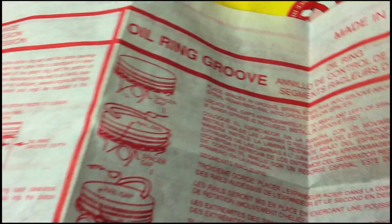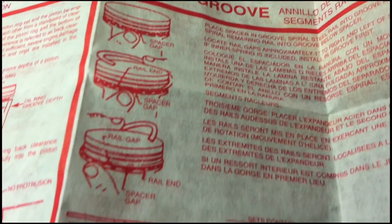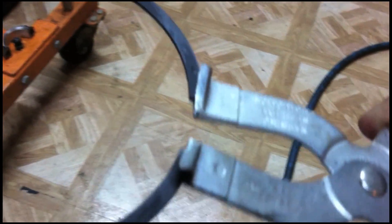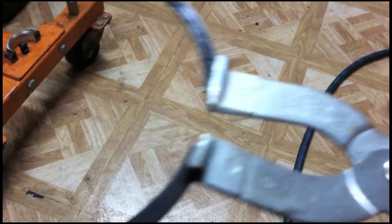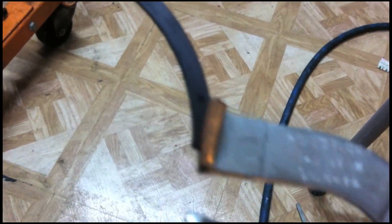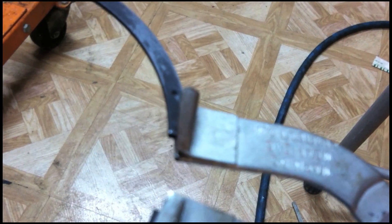The cheat sheet also describes how to install the oil rings and oil scrapers. If you ever get confused about which direction the rings go, just remember: beveled side up, and you'll be fine.